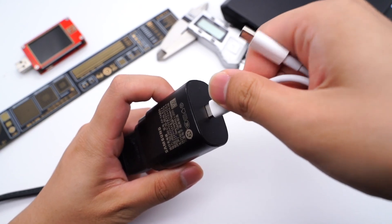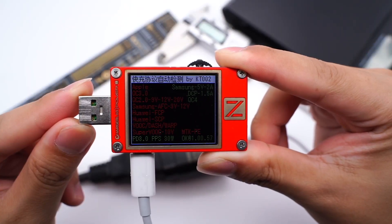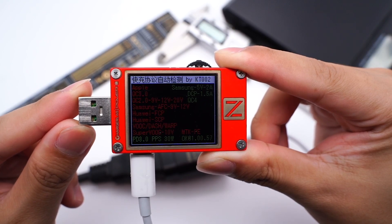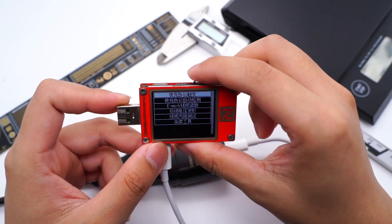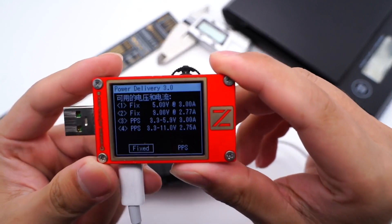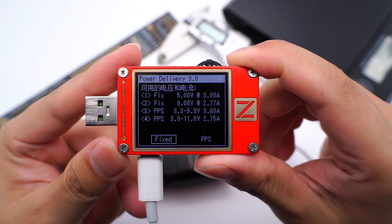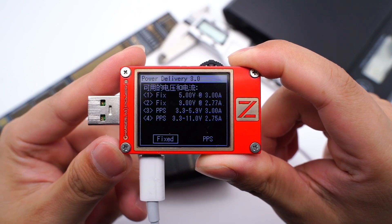We use the ChargerLab PowerZ KT002 to test it. It supports Samsung 5V 2A, DCP, QC4, PD3, and PPS protocols. It also supports two fixed PDOs of 5V 3A and 9V 2.77A, and two PPS modes of 3.3-5.9V 3A and 3.3-11V 2.75A.